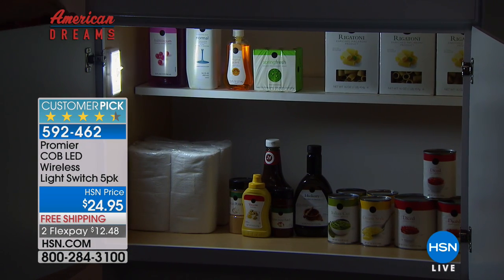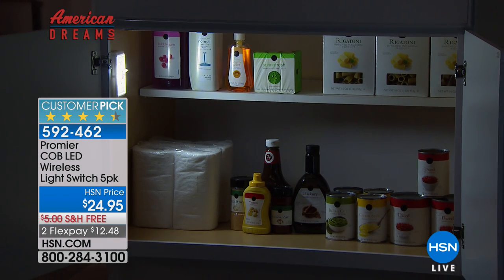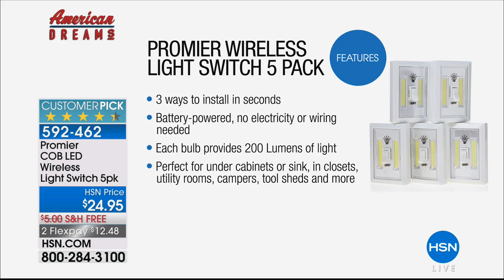My wife and I use this in our food pantry — we love the Promere. This is Cobb LEDs, which means the latest and greatest LEDs. They just sip the electricity. You can install them so simply, there are three ways to install. 200 lumens — that is a super, super bright light. The first thing I said before the show: don't look directly in the light. When you get these home, if you look directly you're going to see some spots because it's so, so bright.